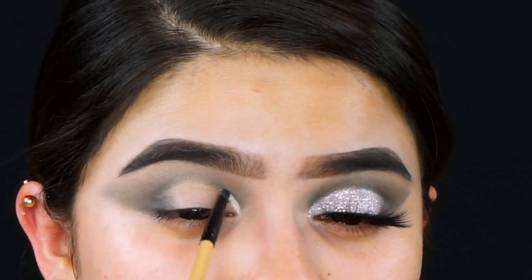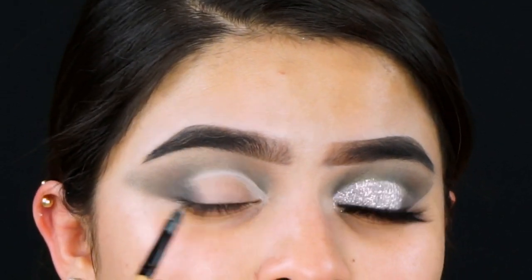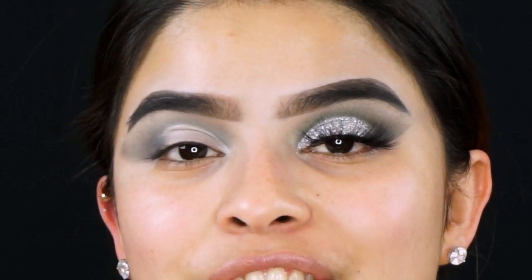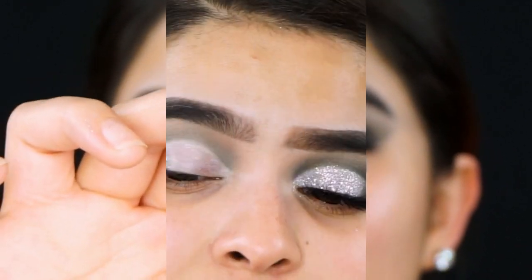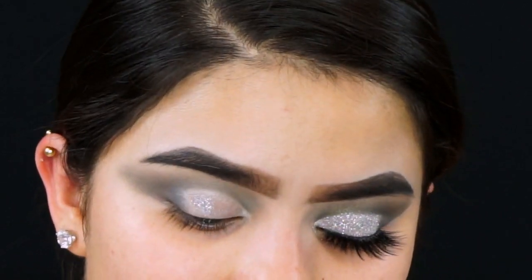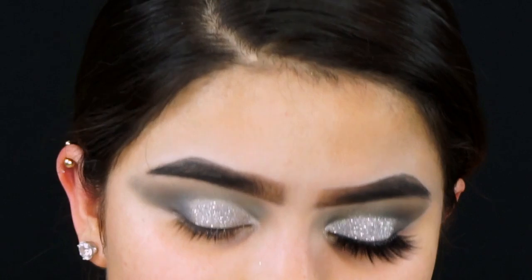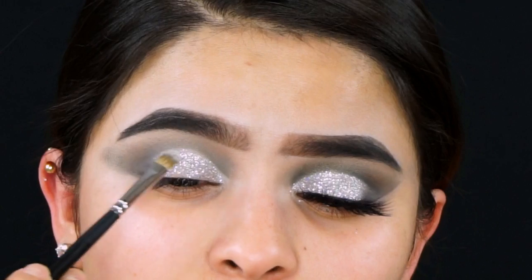To cut the crease I'm using the Gorgeous Cosmetics Concealer with a small flat angled brush. For the star of the show I'm using the Gorgeous Cosmetics Color Flash in the shade Icicle. To apply the glitter I'm using dual eyelash glue and a Morphe M421 brush — grabbing some glitter, some glue, and applying it where I cut the crease.